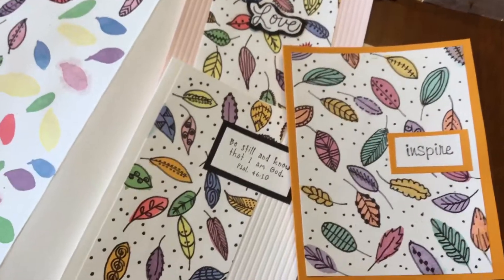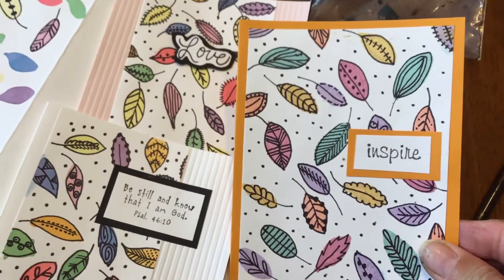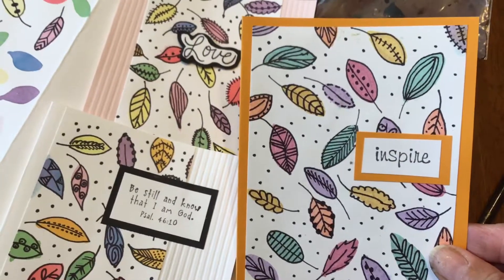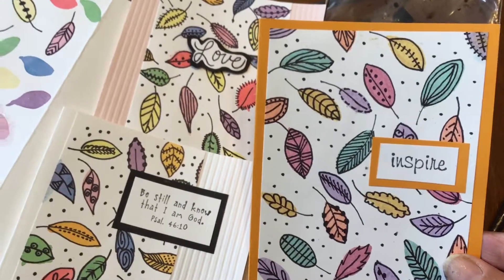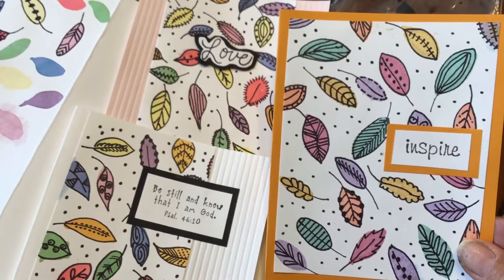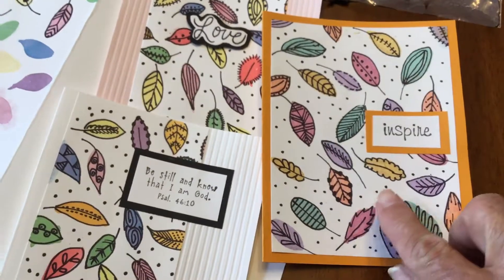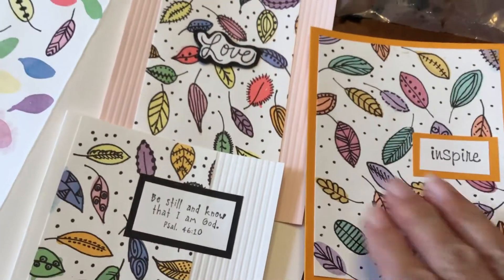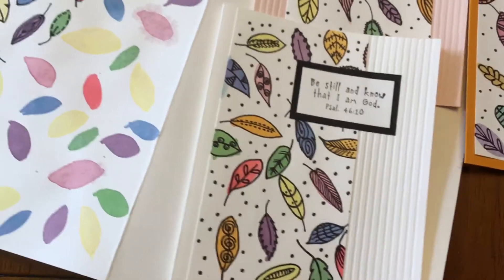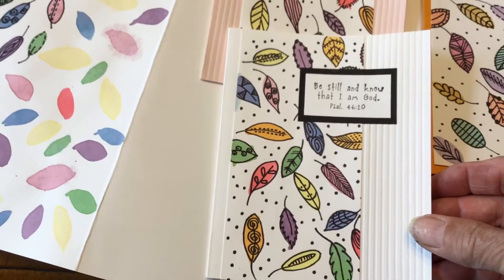Here we go, we've got some cards here. Let me just back up a little bit so you can see. Notice how each of my leaves is a different color. I also added a few dots in between my leaves just to tie it in — these cards look so much better with the small dots as opposed to leaving it blank.